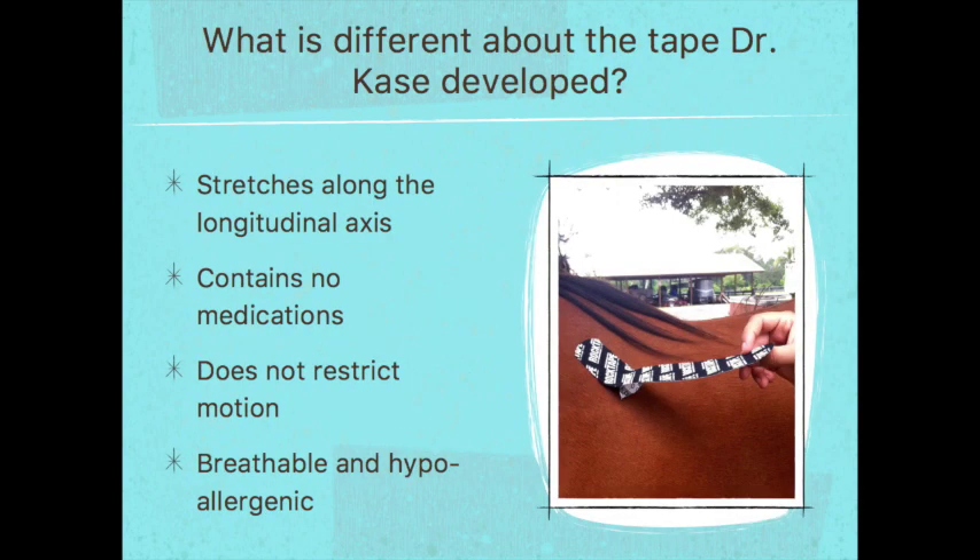What was different about the tape Dr. Kase developed? It was different from other athletic tapes in that it stretches along the longitudinal axis — other tapes were not stretchy like that. It also contains no medications and does not restrict motion. That was the biggest difference: all other athletic tapes on the market were restricting motion. This tape is also breathable and hypoallergenic.